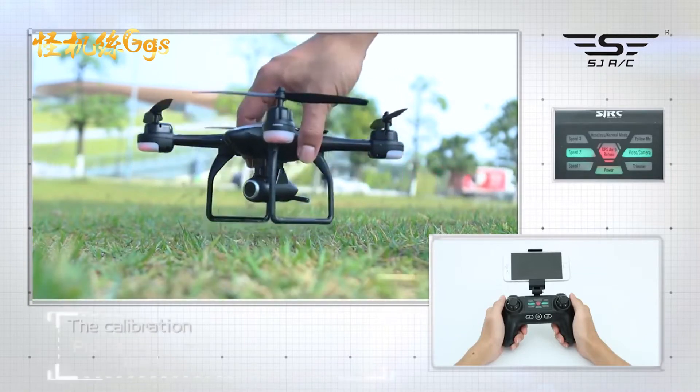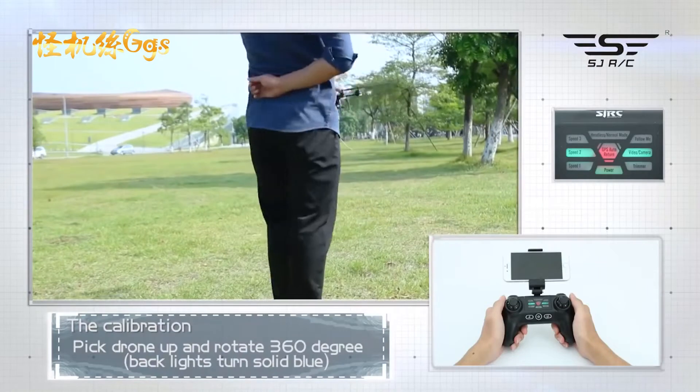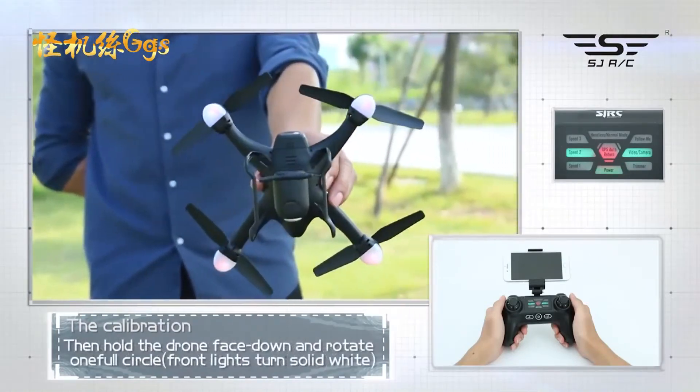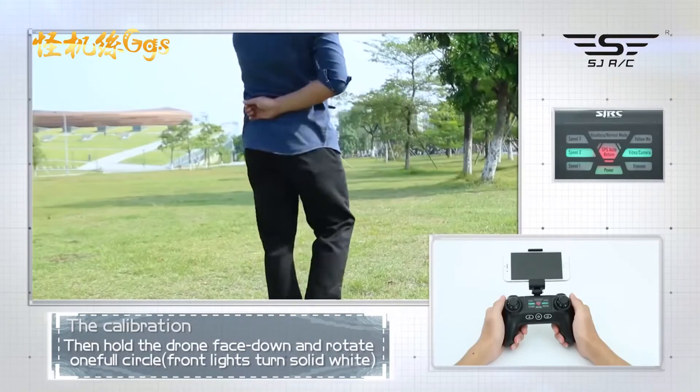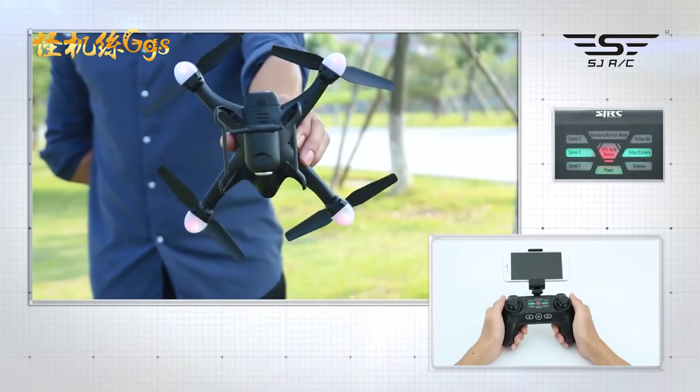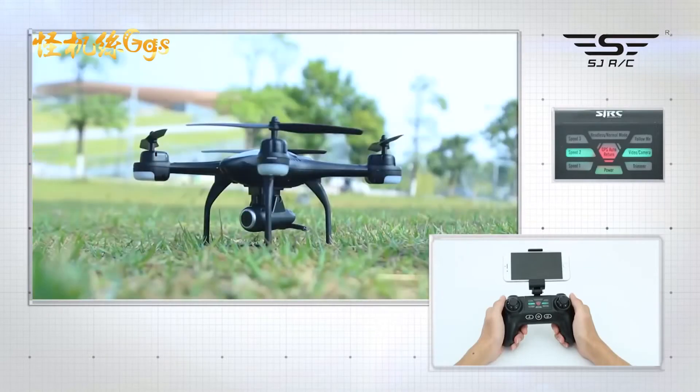Place the drone on flat ground. Pick the drone up and rotate 360 degrees. Then hold the drone face down and rotate one full circle of 360 degrees. The back white light will blink. Set the drone back down to the ground surface. It is now starting to search for GPS signal. When the front white lights and back blue lights become solid, GPS calibration is successful.